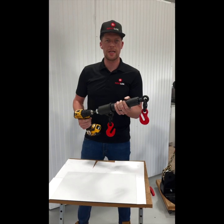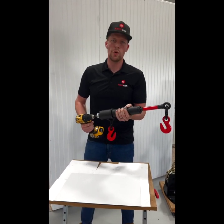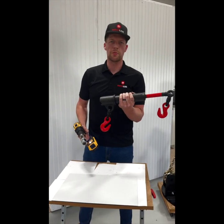To use the Reviloc, extend it out all the way. Once extended, simply draw it in a little bit. This Reviloc is ready to go.